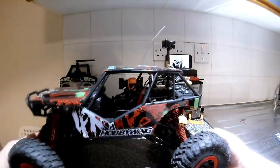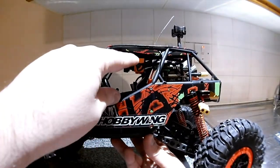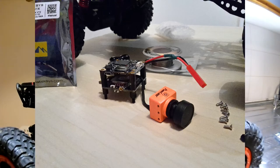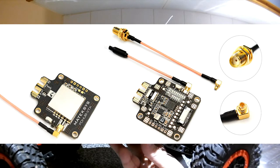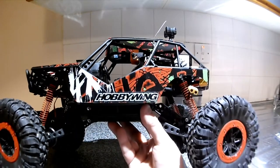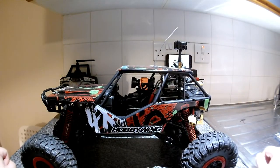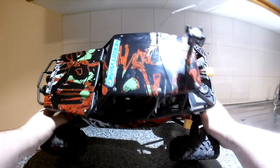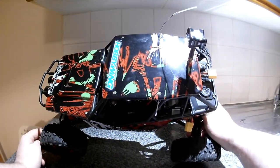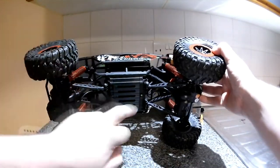I have in there a RunCam Split - this camera on top. Underneath it is a Maytec FC hub VTX, which also has a power distribution board. It's really meant for a quadcopter, but I'm using it because I can switch it up to 500 milliwatts, so that should be good for a couple of miles. I have a CBS Triumph antenna for the video.